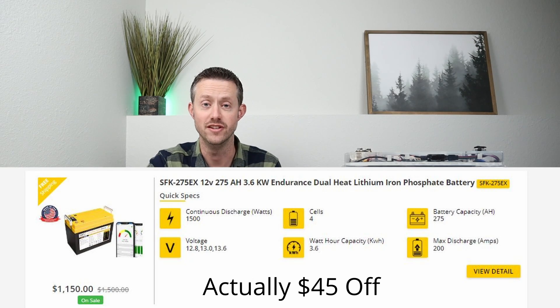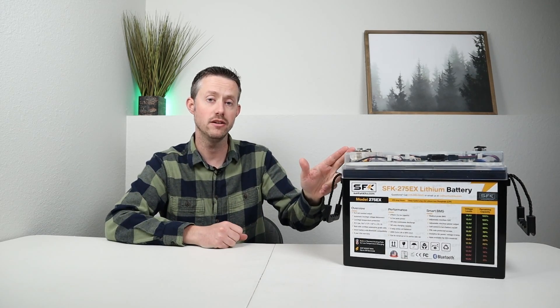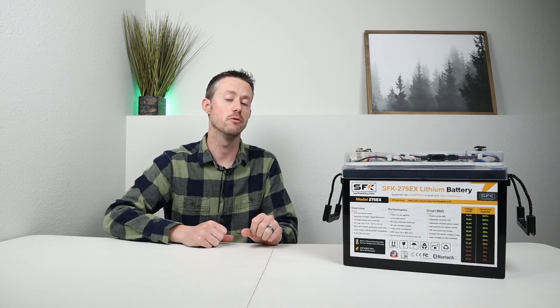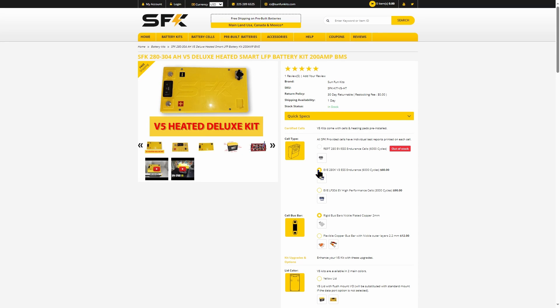Let's break down the current pricing. On Sun Fun Kit's website, this is currently priced at $1,150. I also have a $40 off discount code in the video description. With around 3,600 watt hours, that's about 31 cents per watt hour, and this also has extra features like Bluetooth connectivity, a built-in 5-amp cell balancer, and the heating pad so you can use it year-round. If you want to save a little extra money, you can purchase these same batteries as a kit — meaning you put it together yourself and save around $100 — by going to their website and clicking on the kits option.